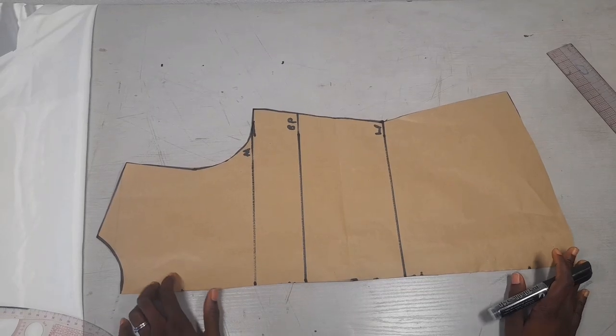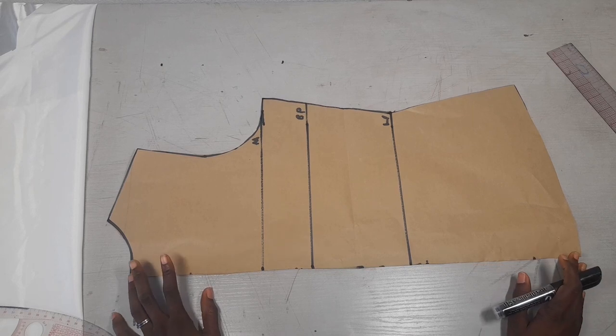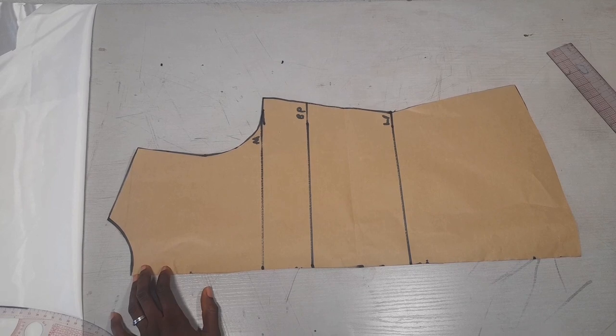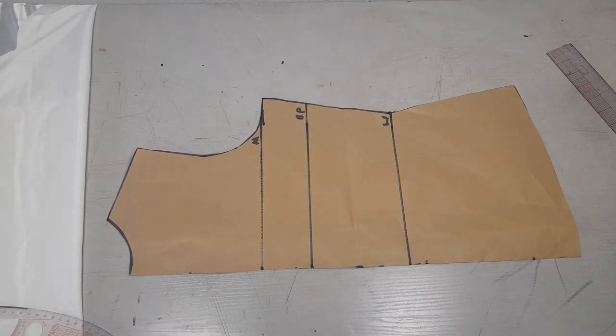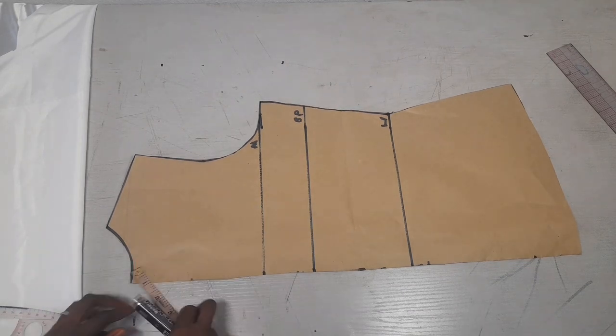Now I'll show you how to cut my front pattern. The first thing I'll be doing is to adjust my neckline. Remember it was 1.5 inches, but I had it here for the back, so I'll be going down again by another 1.5 inches for the front, which means I'm going down by a total of 3 inches.